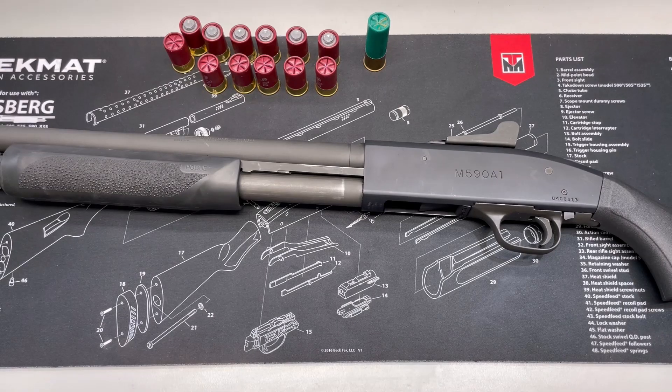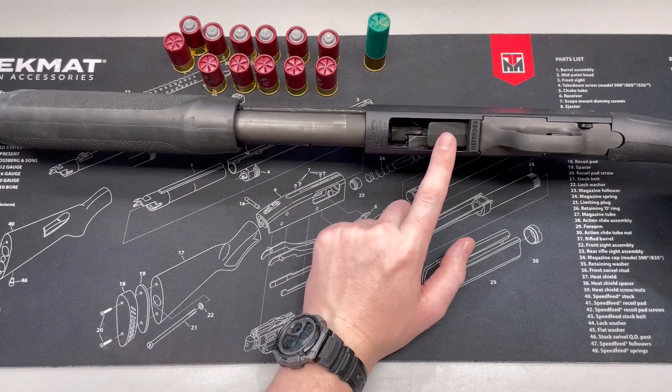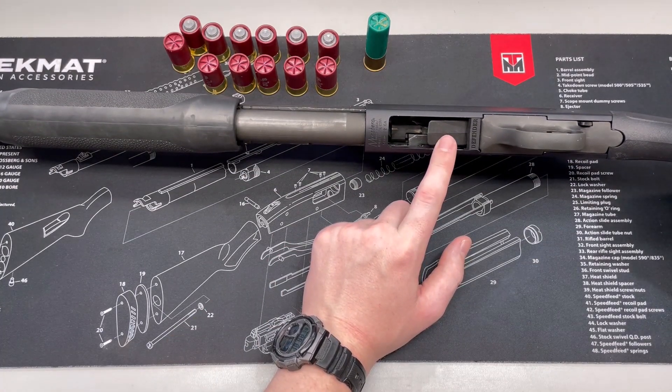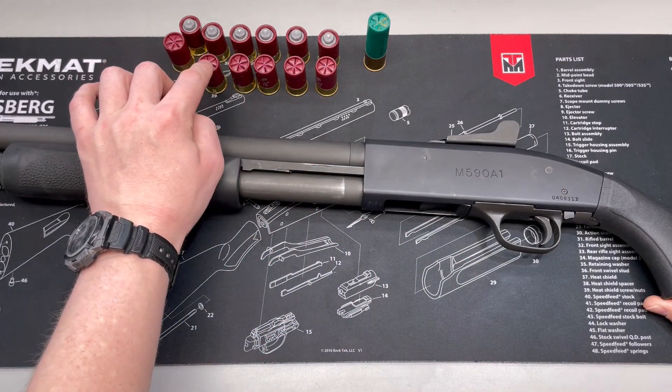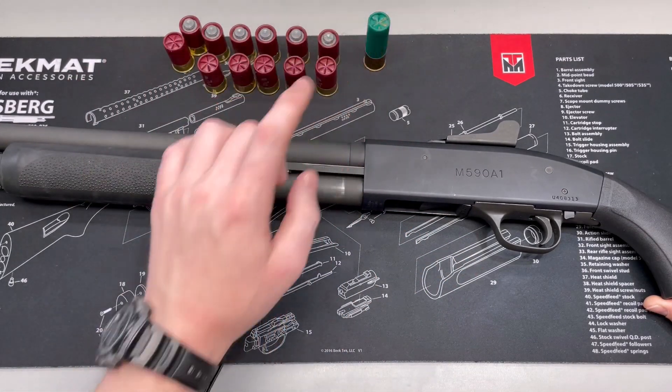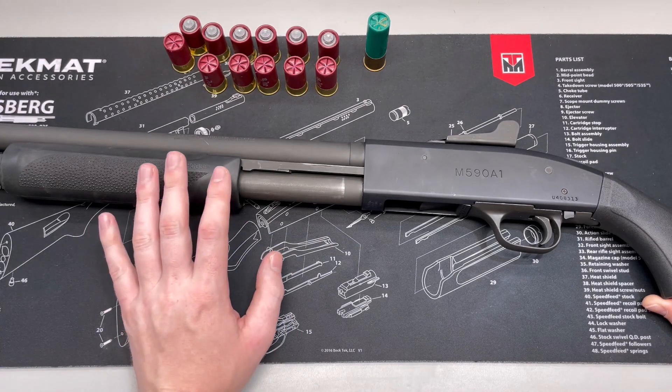Howdy y'all, Dawson Stratt with Defender Tactical. We're back here today in the lab and we're going to be doing a life cycle test on our universal cartridge adapter for 12-gauge Mossberg pump shotguns. This adapter is going to allow you to shoot inch-and-three-quarter mini shells all the way up to three-inch shells in the same magazine without changing anything.